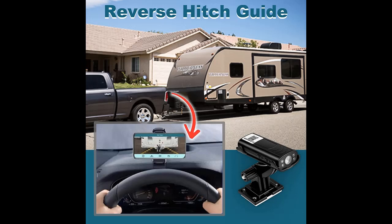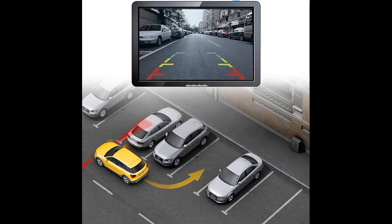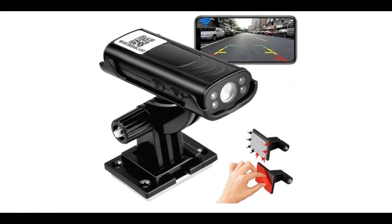Infrared night vision and waterproof function — this RV backup camera wireless is equipped with four infrared lights, which can ensure that the use of the RV backup camera will not be affected at night and in dark places. The body is 100% waterproof; even in rainy days it works as usual and is not easy to damage.